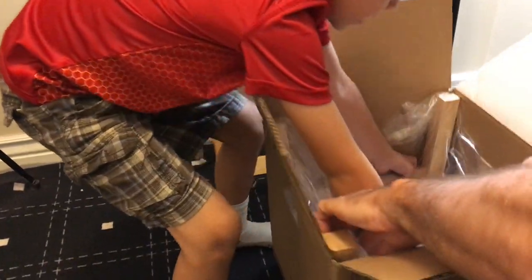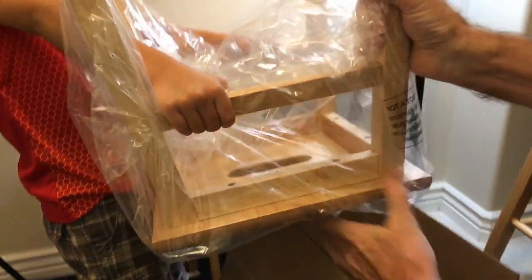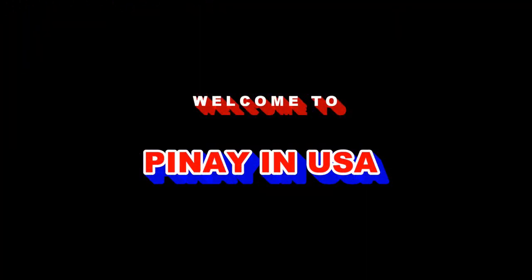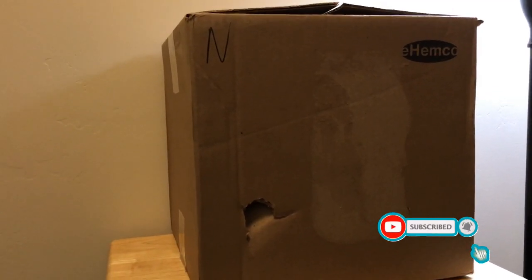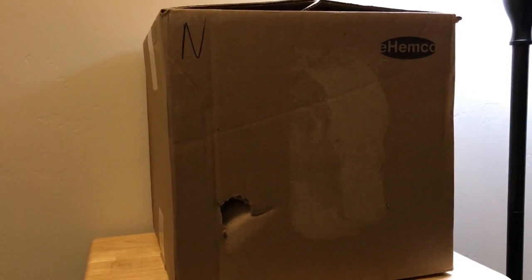Oh there it is. Wow, look at that. Okay, let's put it on the table. Today we're unboxing a stool — a stool with a handle on it.